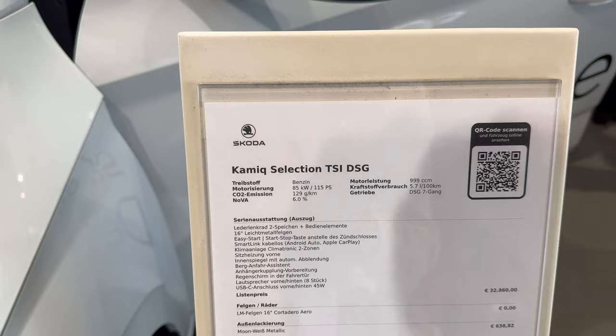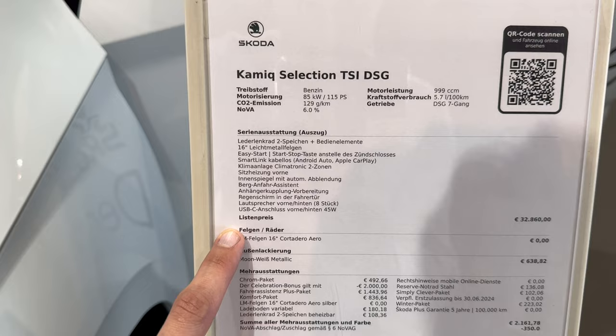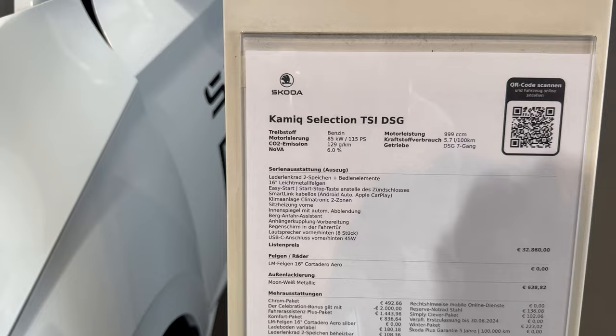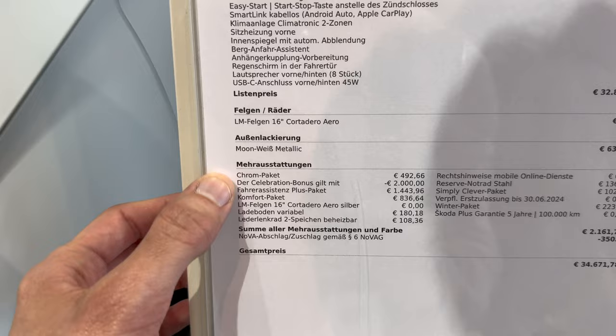Now let's look at the spec sheet. Again this is the Kodiaq Selection — the new name for what used to be Style. It's a 1.0 TSI with 115 horsepower and a seven-speed automatic DSG, with 16-inch alloys as standard. Options include USB-C 45-watt fast charging, Android Auto, and Apple CarPlay. Base price is just under 33,000 euros in moon white metallic.